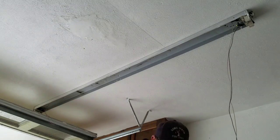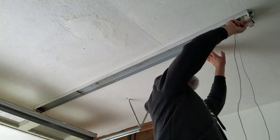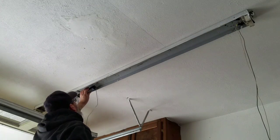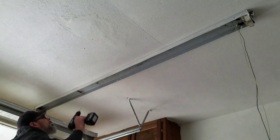The ballast is held in by a fixed little tab on one side and a nut on the other. Here I'm looking at the wiring on the end of the tombstone — this one's a little bit different. So now I'm putting the new ballast in.